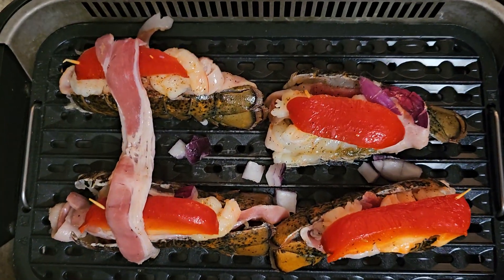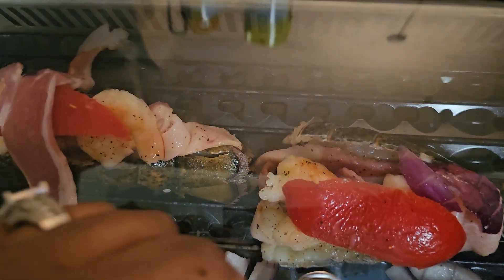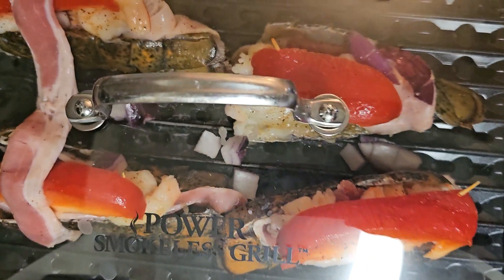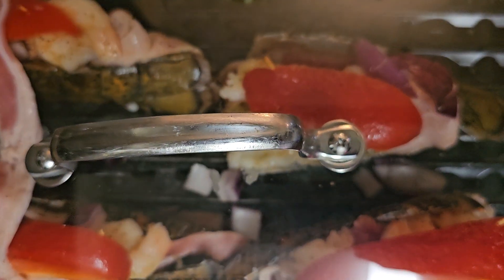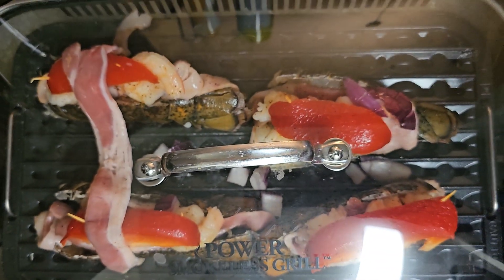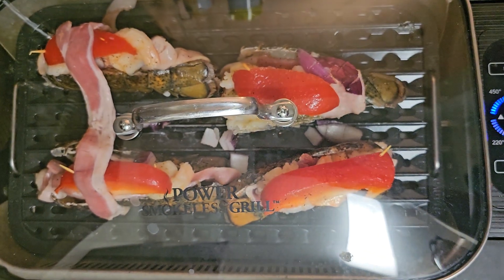Look how good it's looking! I'll let y'all know how it tastes once it gets done. We're going to let that simmer about 20 minutes to get it nice and brown and soft. Some people put butter — I don't add the butter because I don't want the greasiness. Subscribe for more and I'll let you know how it comes out. Have a blessed day. Bye!